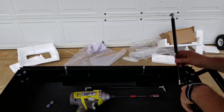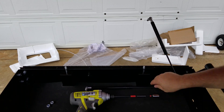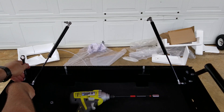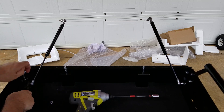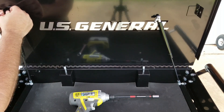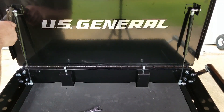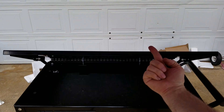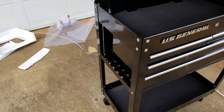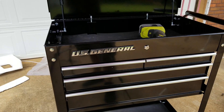Now that we have those installed, it's time to install the hydraulics for the lid. The hydraulic arms will be to the inside of the screwdriver storage area. That works great. You have screwdriver storage inside the main toolbox compartment and on the cross members below. You have plungers that lock the drawers when the lid is in the closed and locked position.